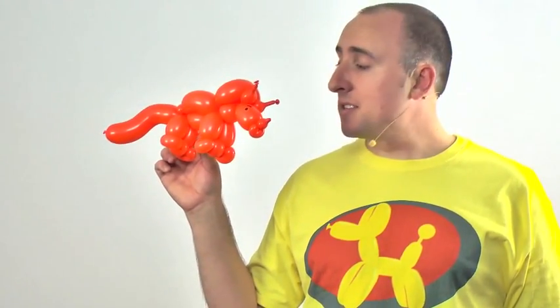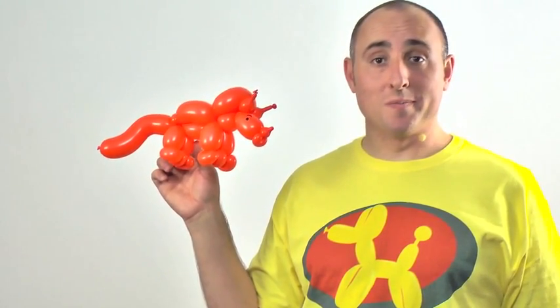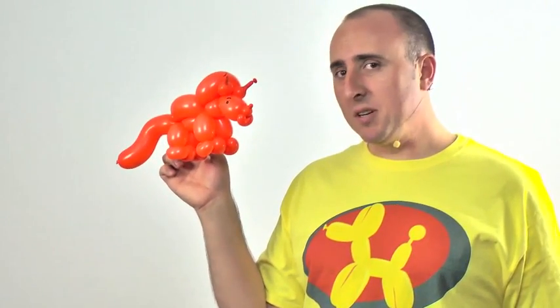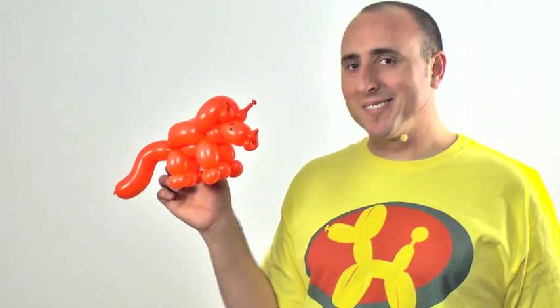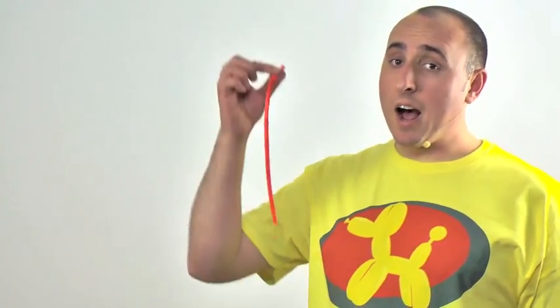Hello Balloon World, I'm your balloon twister Michael Floyd, and today I want to teach you how to make a two-balloon triceratops. This is another one in our line of dinosaurs — a fun one because lots of little kids like triceratops. It's pretty easy to make but uses some interesting techniques. You'll need two 260s in the color of your choosing.